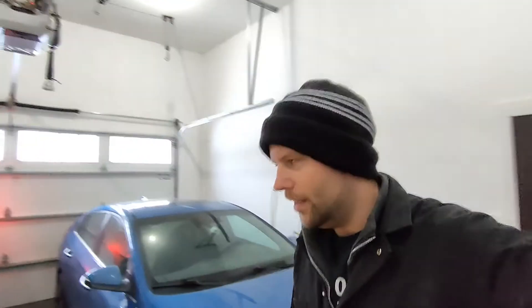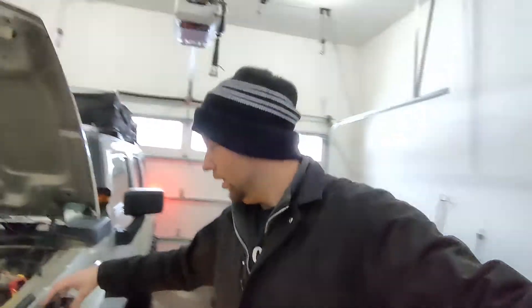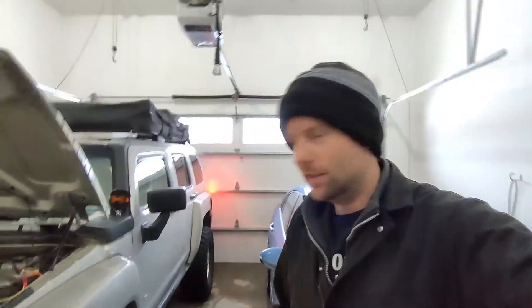Hey folks, welcome back to Ed's Garage. Today doing a really quick simple little video on how to install your side marker lights on your Hummer H3 — your upgraded side marker lights.